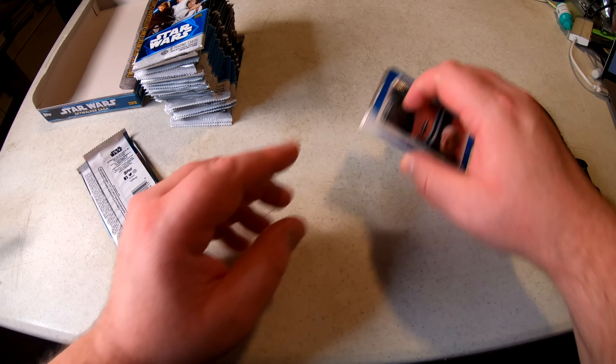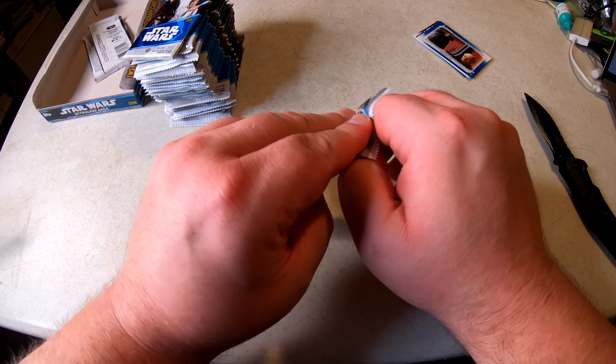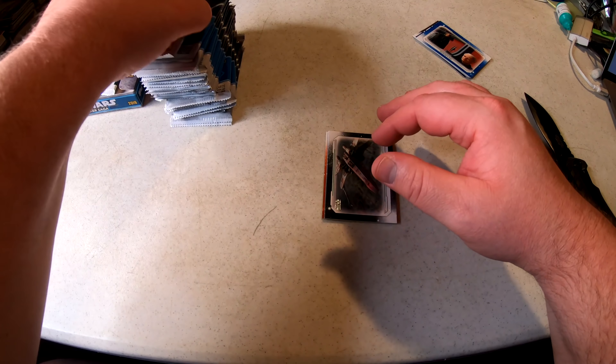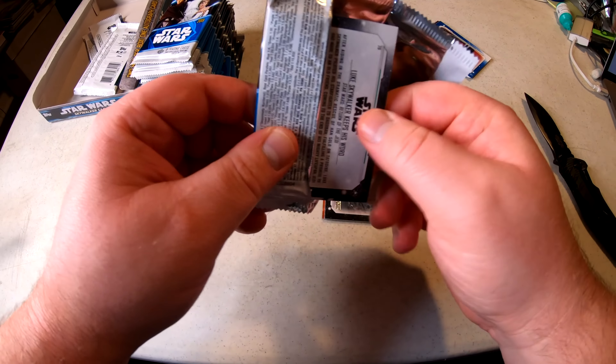Okay, for this first pack I won't spend a whole lot of time on every single pack because we've got 24 packs to burn through. Let me go ahead and open up like four or five packs at a time and just stack them up.